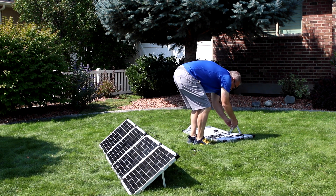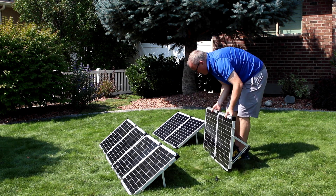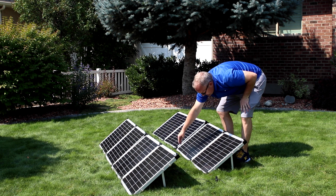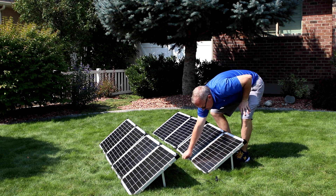Once you've got one panel set up, you know how to place the rest of your panels. As you set up your panels, watch for anything that might shade your solar panel. Even a few blades of grass can affect your solar panels' performance.